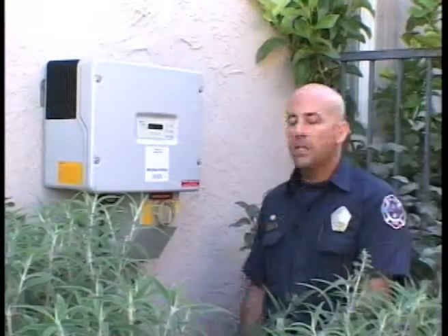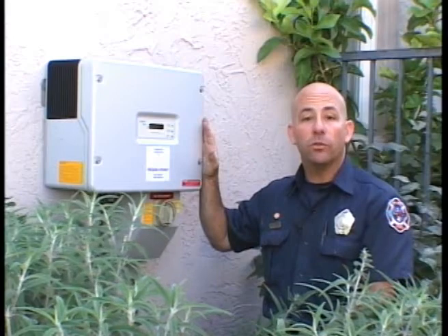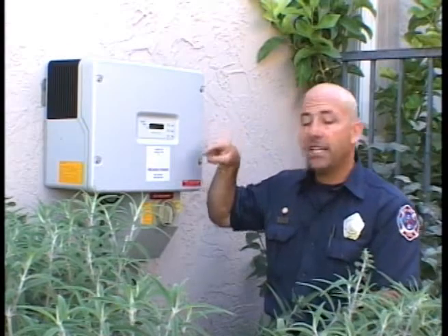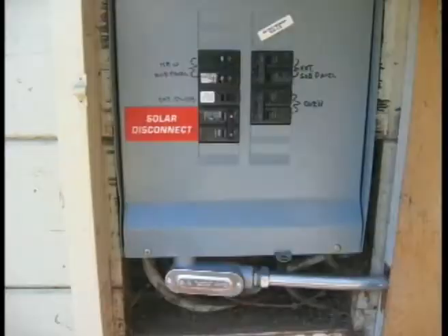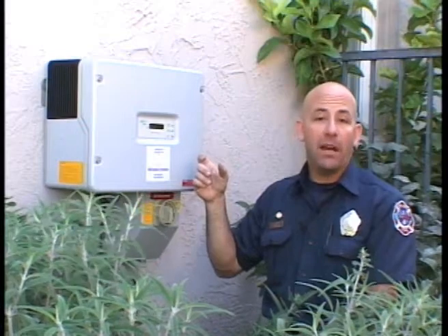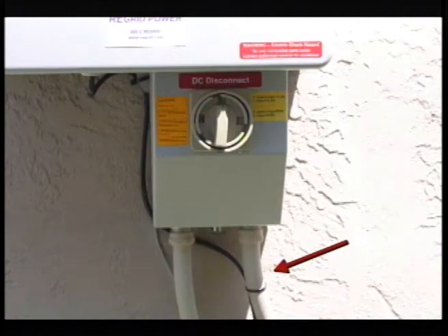Here we have the inverter. This is what's telling us that there is a photovoltaic system up on the roof. The job of the inverter is to take the DC power that the panels are making and change it into AC power, which is then sent over to the circuit breaker panel. A key safety point: if you shut off all the breakers or the main disconnect on the circuit breaker panel, it will kill the inverter — it will no longer be making AC power, and the house will be safe. There is a DC disconnect right here, which just shuts off the DC power coming into the inverter.